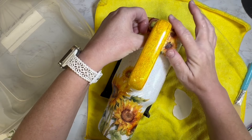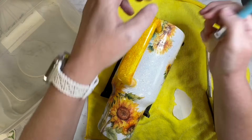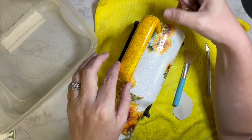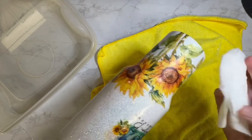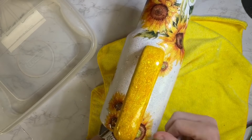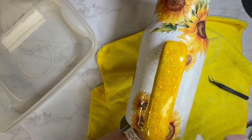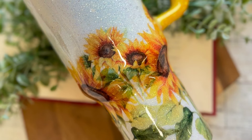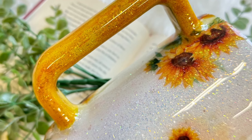I decided I needed a little something more on this side of the handle since it was kind of heavy with sunflowers on the other side, so I took another water slide print and applied it on this side of the handle. That way you can also see it a little bit from the front side of the tumbler when looking at the logo — it just brought it all together. At the very end I took a pretty dry paper towel and padded around all the water slide areas to help relieve any extra water spots or bubbles, then gave it two final coats of epoxy.